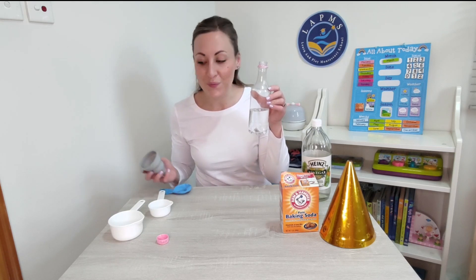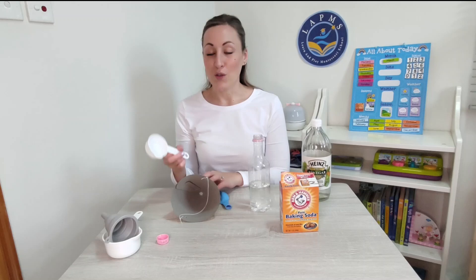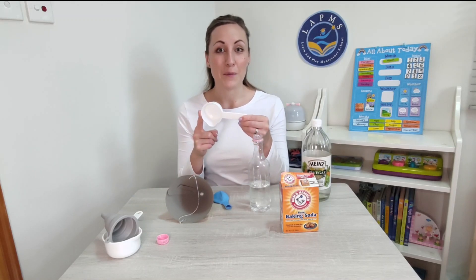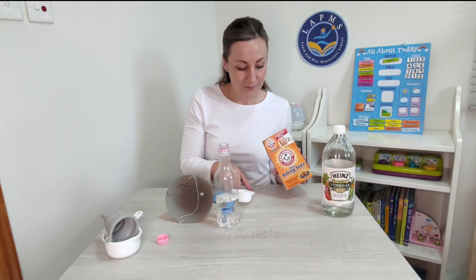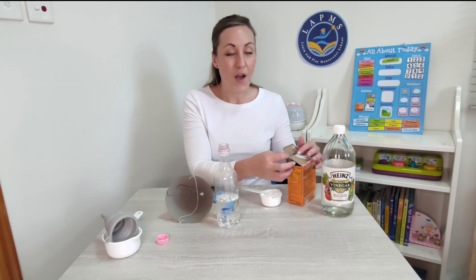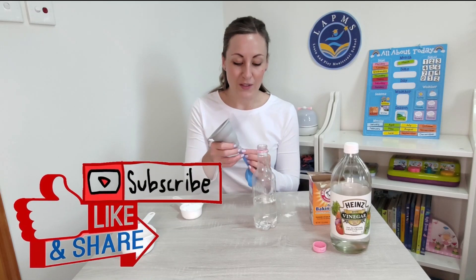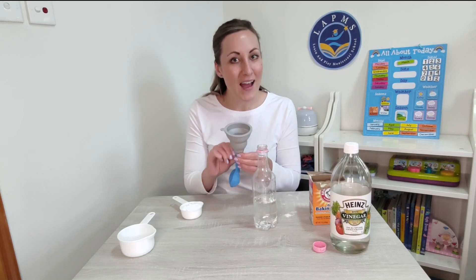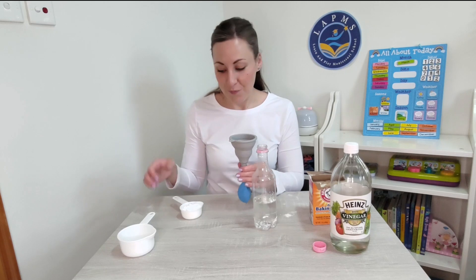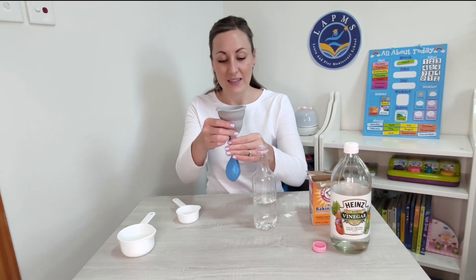My bottle is not empty anymore. Now we need to put some baking soda into our balloon. This time we're going to use our smaller one third of a cup. I've got my one third of a cup of baking soda all filled up. Now it's time to put it into our balloon. I'm going to use my funnel again to help me put it inside. You might need an extra pair of hands when you're doing this, just to help you keep things steady. Let's pour it inside and give it a little shake and a squeeze.